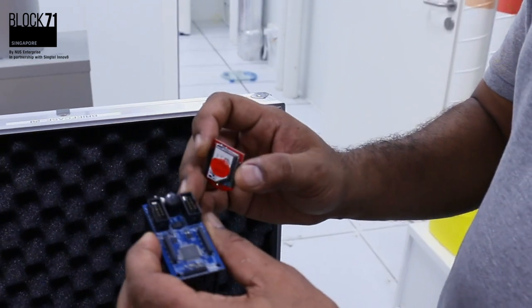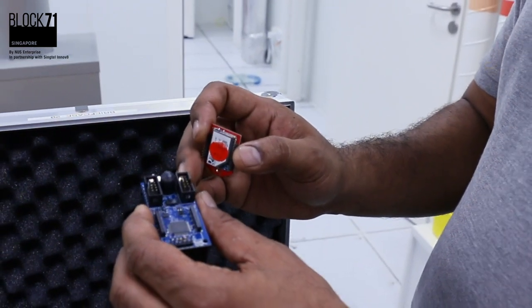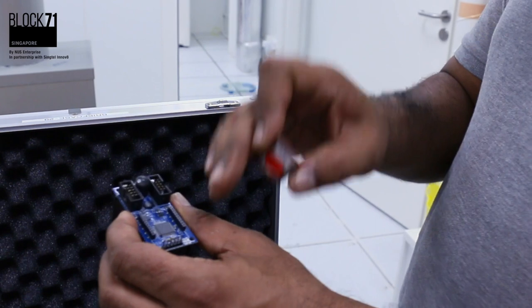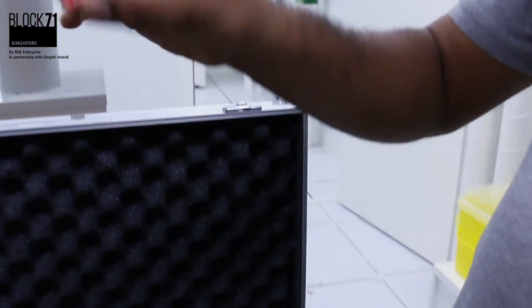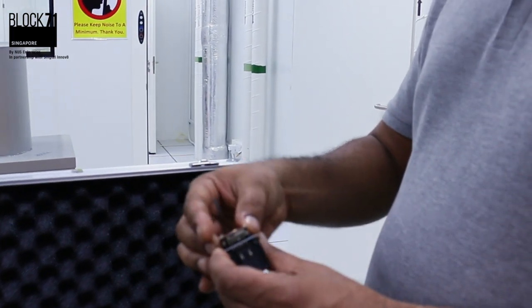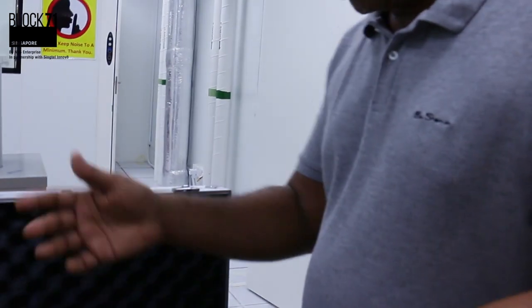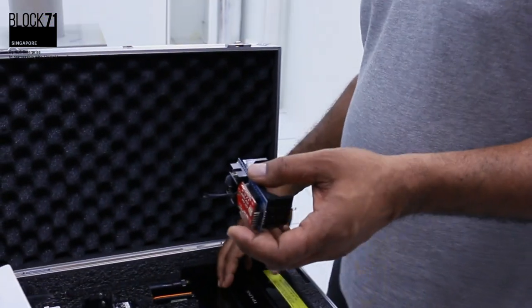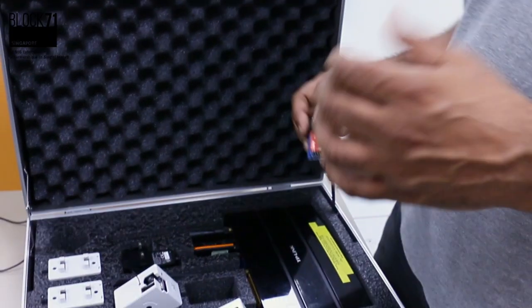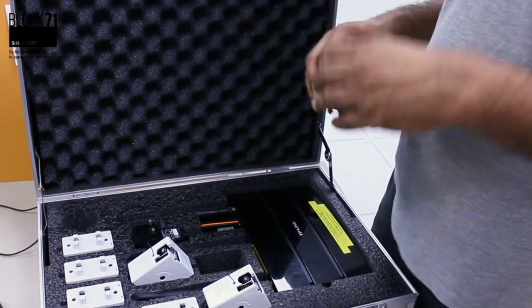All of this is basically managed through a piece of software written in-house from this microprocessor here. This is the Wi-Fi module. Through Wi-Fi, it connects to a private radio network that goes back to this router. We collect the data here and push it back to our storage system on our data servers here in the building.